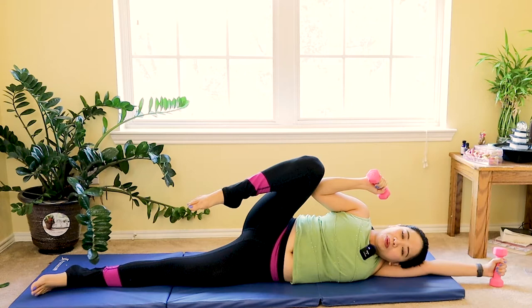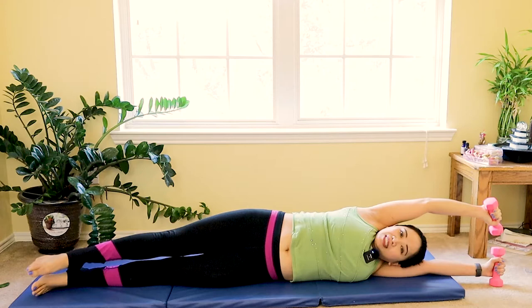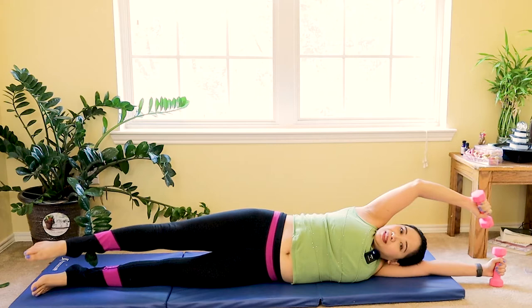Slide your foot and then bend your elbow, and then reach. Slide, tap elbow to knee, and then reach. Breathe out, breathe in as you tap. Two more, last one.